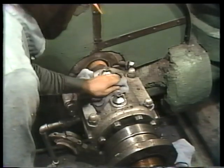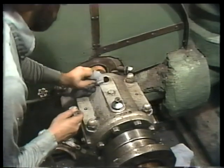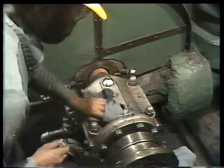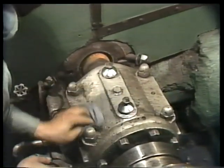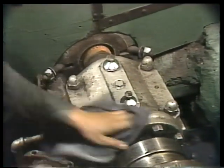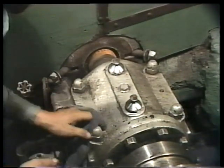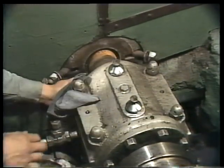Perhaps the most common of all is this kind, a sliding surface type called a journal bearing. Chances are, many of the machines you'll work on use journal bearings or other sliding surface bearings to support their shafts. In this program, we're going to see some typical examples of sliding surface bearing maintenance.